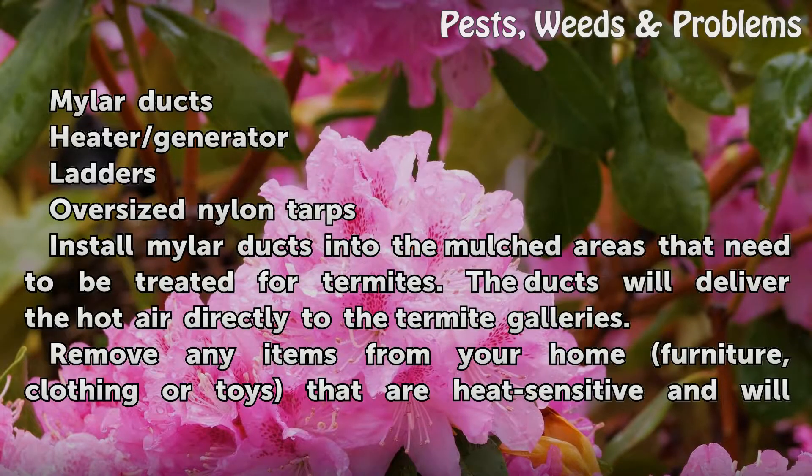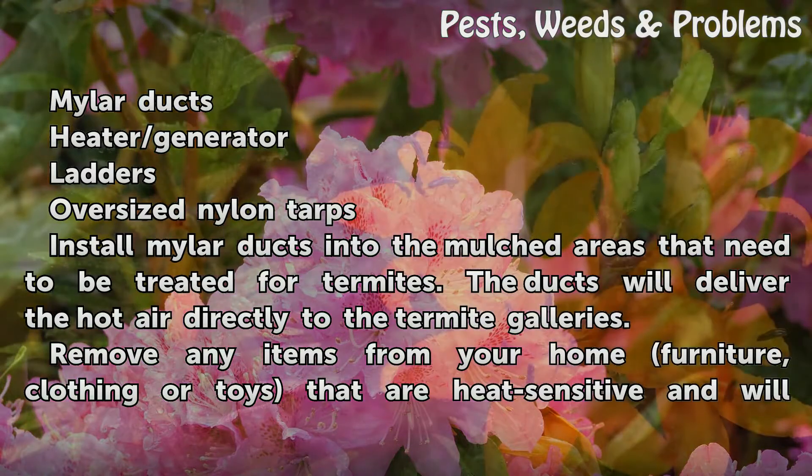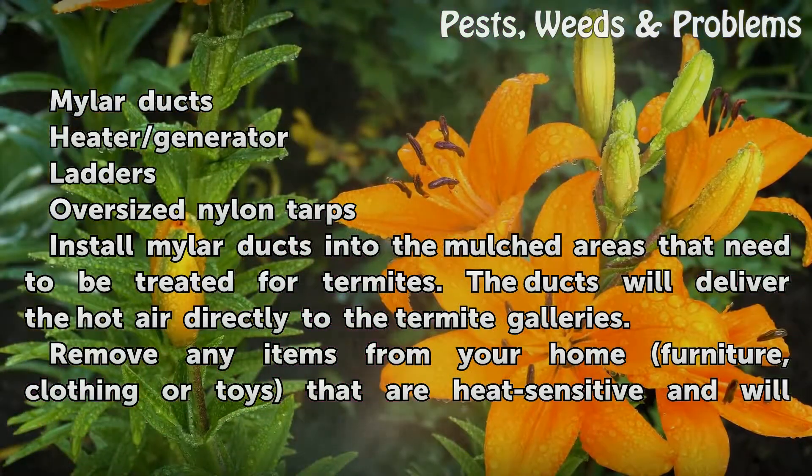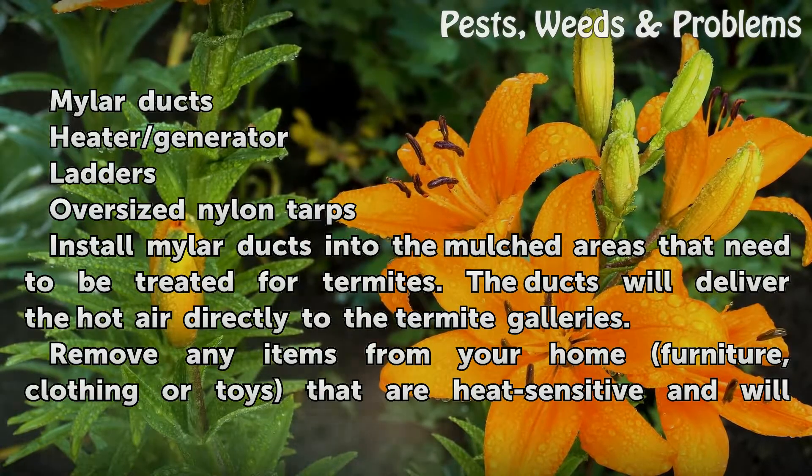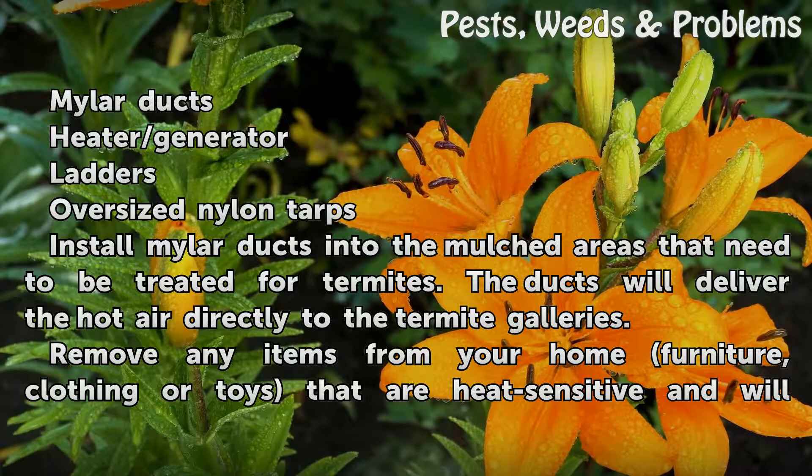Things you will need: mylar ducts, heater/generator, ladders, and oversized nylon tarps. Install mylar ducts into the mulched areas that need to be treated for termites. The ducts will deliver the hot air directly to the termite galleries.